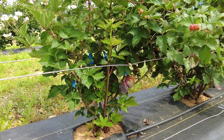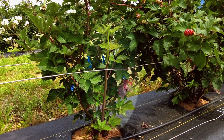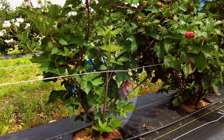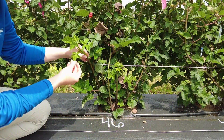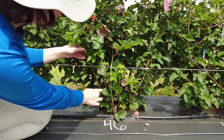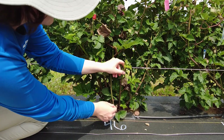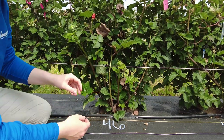The first step in getting started with this training method is selecting which primocanes to train, which will occur in the spring. It's recommended to train 2-3 primocanes per plant. When selecting primocanes, you want to look for canes that are healthy and have a good diameter. Canes that are too thin will produce weak laterals, while very thick primocanes are more prone to cracking later on.